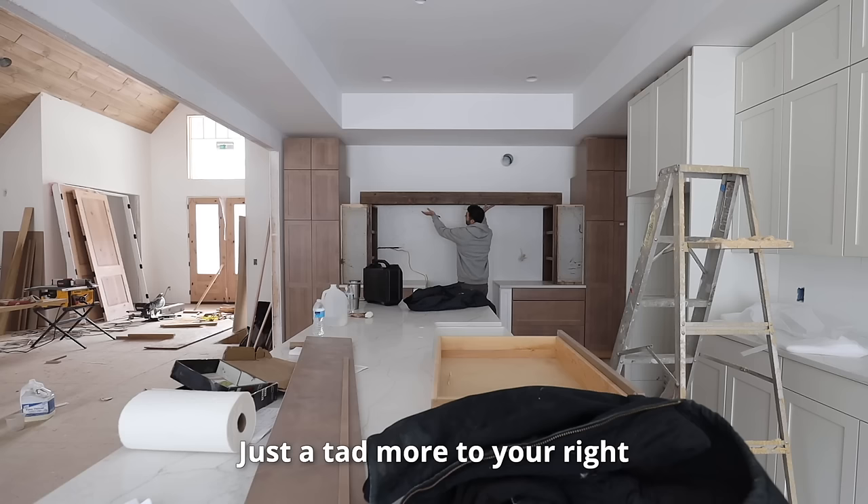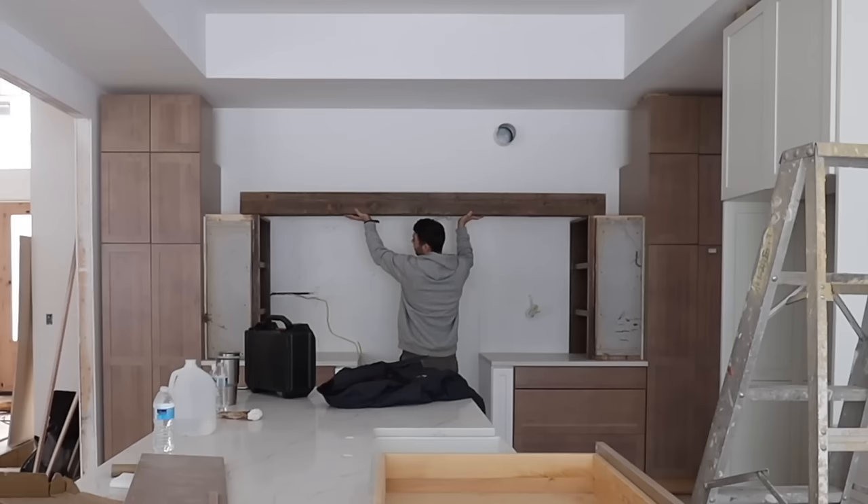We're seeing the vision come to life. We still have a long way to go. The next step is to make a stud wall for this top portion of the range wall. Then we'll adhere hardy board to it, and then eventually the stone.